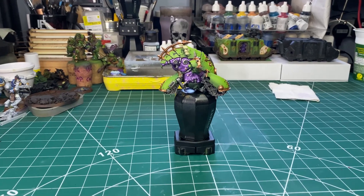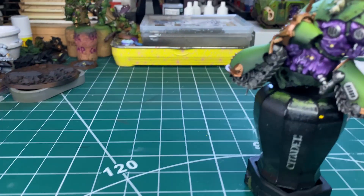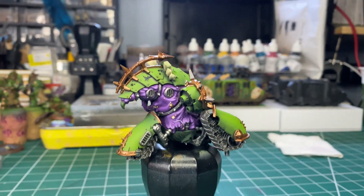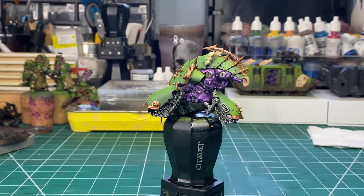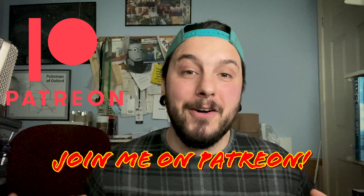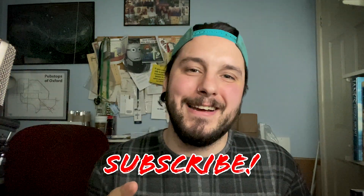And there you have it — that is how I paint my demon flesh tones. I hope you found this video interesting and that it helps you in your painting endeavours. If you want to support the channel, I do have a Patreon, the link is down below. There are two tiers — go check it out if you want to support and be part of the Bon Aquila community. Let me know what you think of this video and this setup — do you like it, or do you prefer the old one? Also let me know in the comments, give it a like, subscribe if you haven't already, and thank you for sticking with me to the end. Until next time — peace!